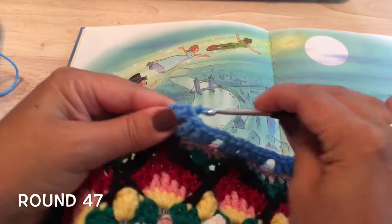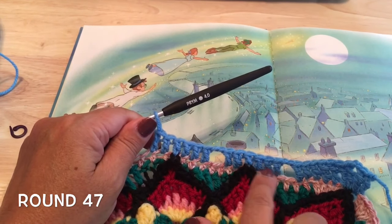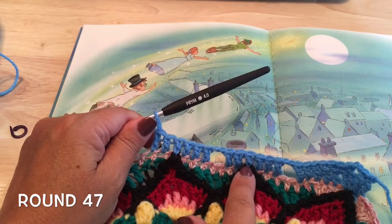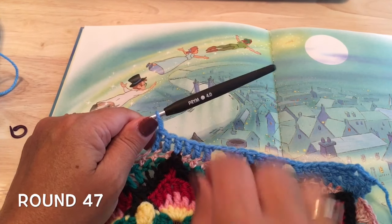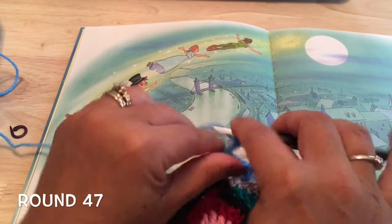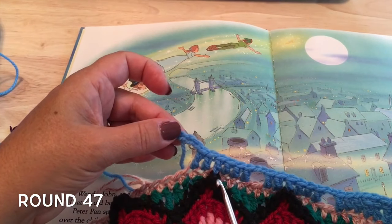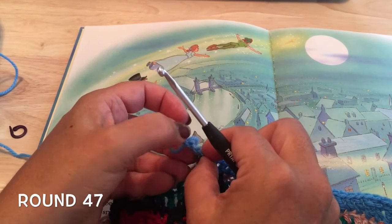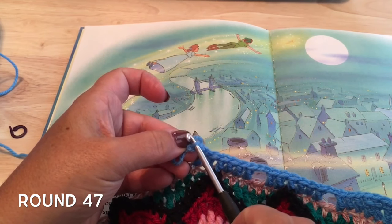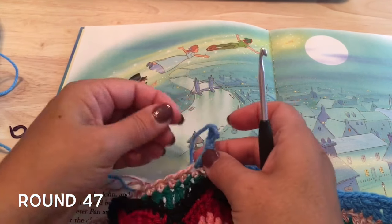We'll repeat that a total of ten times — chain two, skip two, double crochet in six, and on that fourth one we grab the back bump of the chain. Mine is black and very hard to see, so I'm just going to make a few chains here to demonstrate. When we turn that chain over, we have that extra loop, or what we call the back bump of the chain — that's what we're finding at the top of each flame to work into.